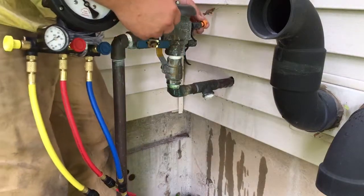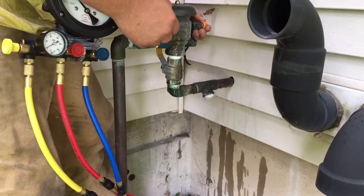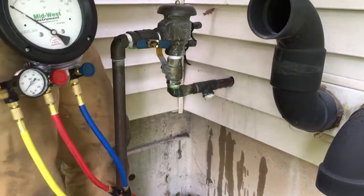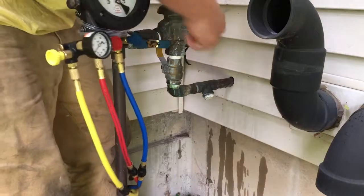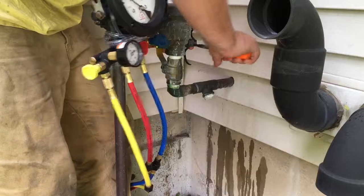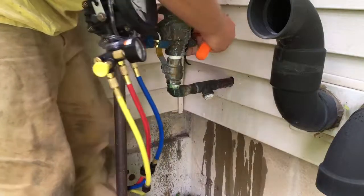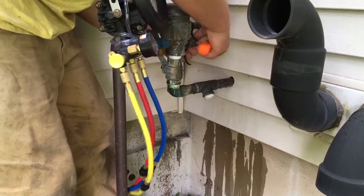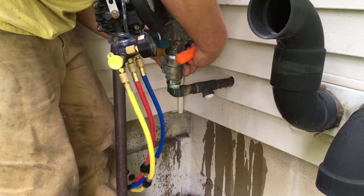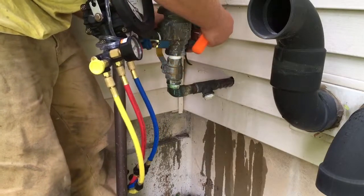They are made by Wilkins. First, grab your screwdriver and flush out the test cocks so there's no dirt or anything — you don't want that getting into your gauge. They only need to be hand tight against those O-rings.